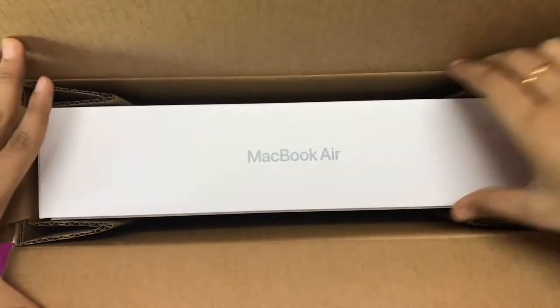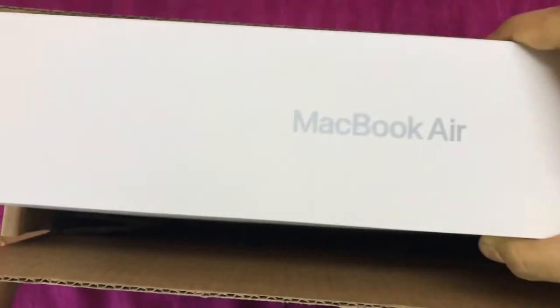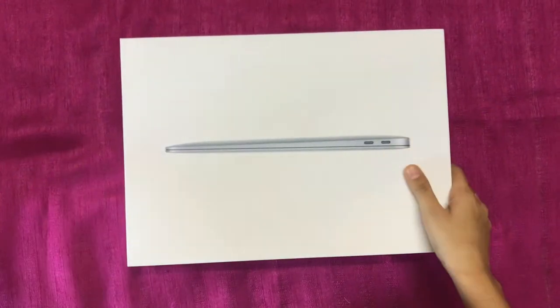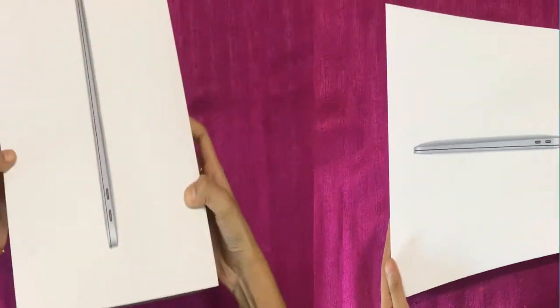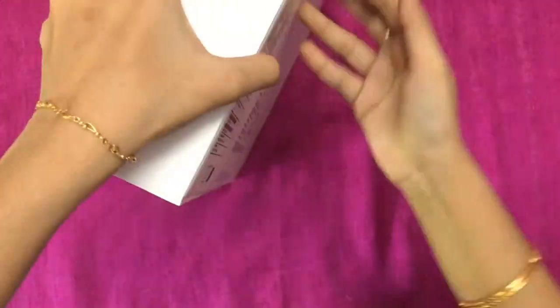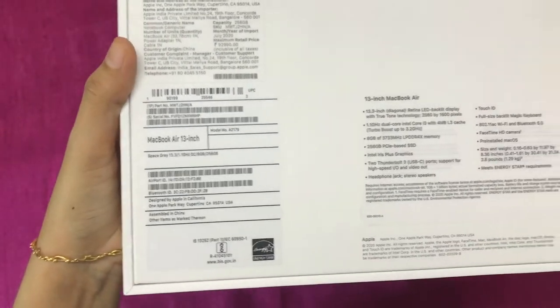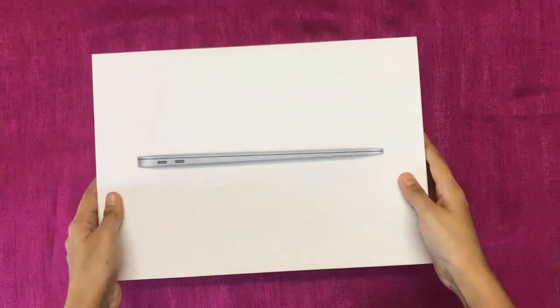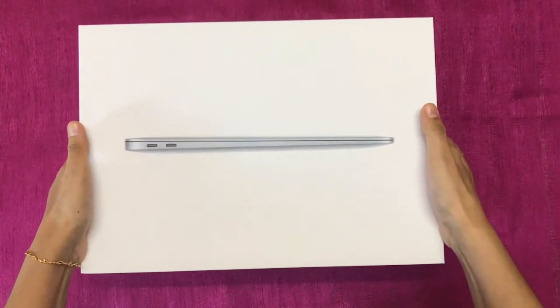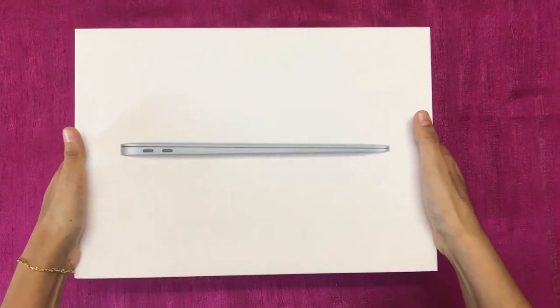Hey guys, welcome to my channel, this is Candy. Today we are going to unbox the new MacBook Air 2020. This is a 13.3 inch Retina LED display. The box from the showroom will be like this, and at the back we have all the details. So let's see what's inside the box — this is really a powerful machine.